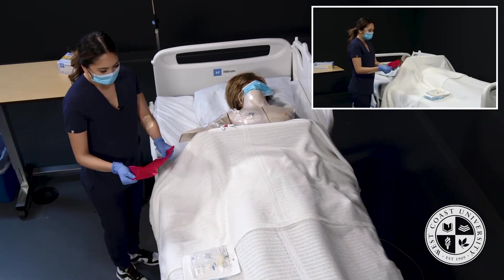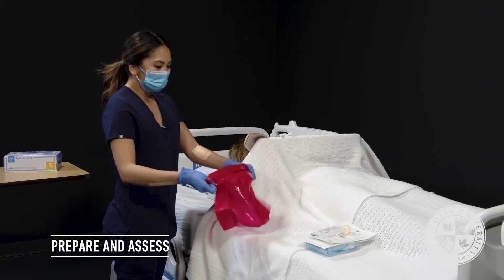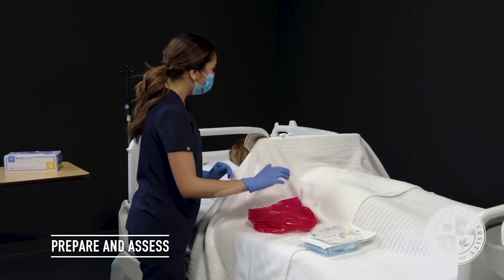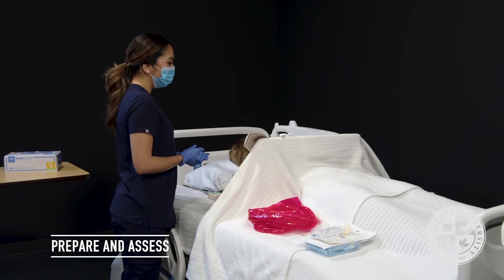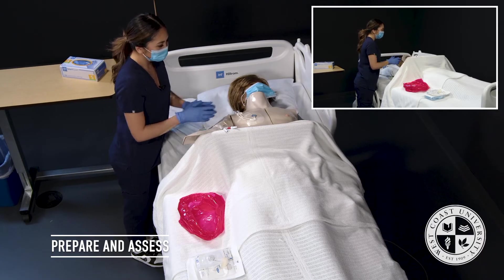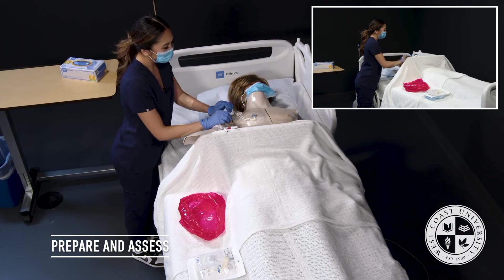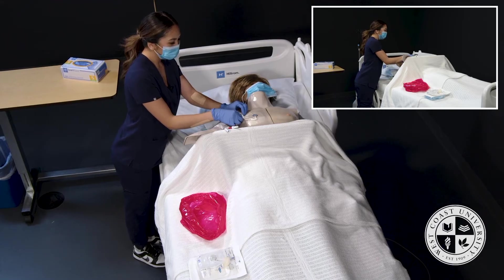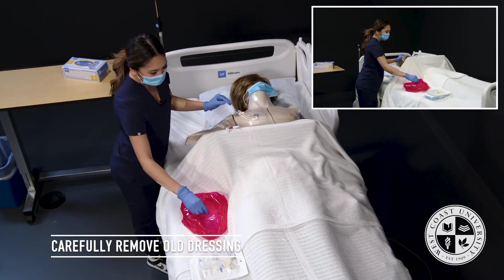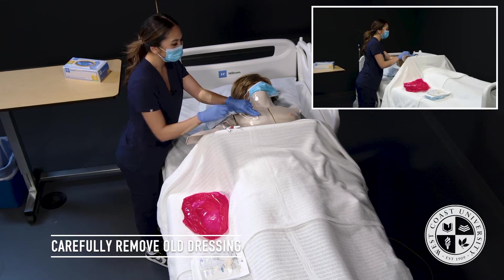I'm going to open up my biohazard bag and place it right next to me. At the site, I'm going to start by assessing — looking for any redness, drainage, and palpating for any warmth or tenderness. None is noted. I'm going to go ahead and remove the tape that's holding down the catheters, and use two fingers to secure the center bio patch to prevent migration or movement.